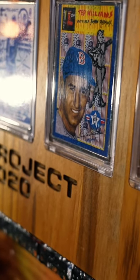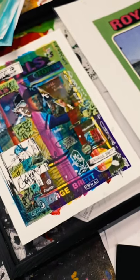A lot of my cards are like 20 paintings in one. It could be a work on paper, a work on canvas, something that I jotted down in my notebook, a card that I dipped in paint — and then I'm merging all of these paintings. So it's like an art show in one.